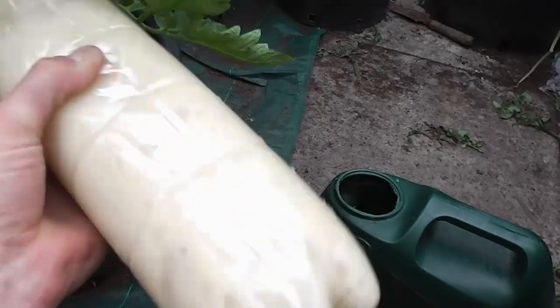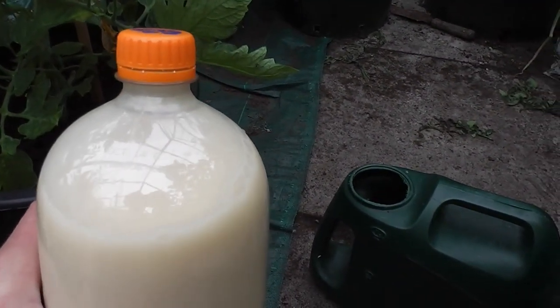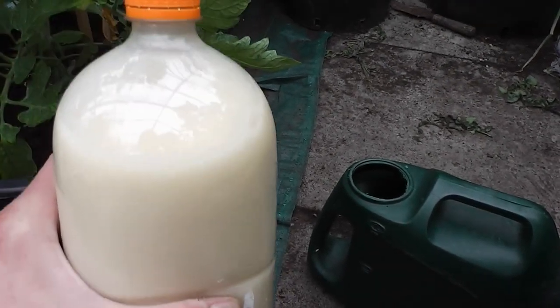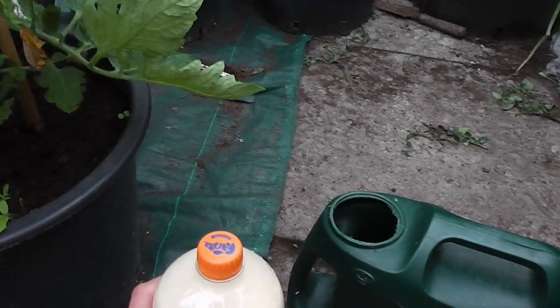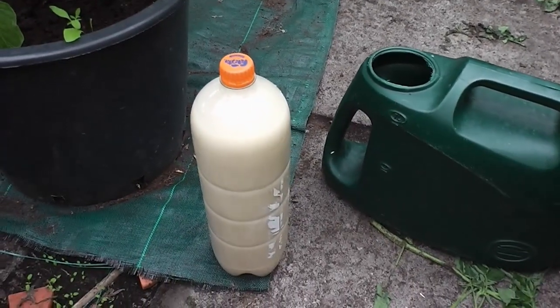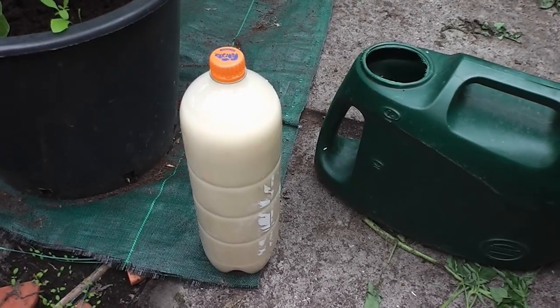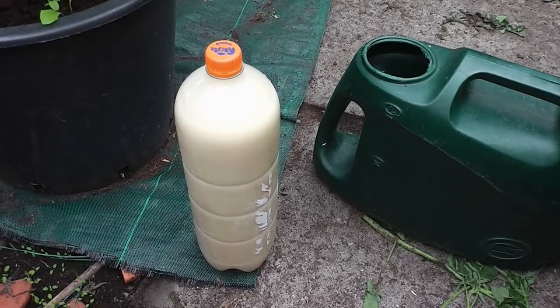I just shake it up, put a little slug of that in my watering can — maybe only just a few drops. This one bottle will last me all summer, and that gives it enough calcium. It hasn't for the last few years stopped me getting any blossom end rot, so it is true that it is a lack of calcium, because when I've been using this stuff it does stop it.